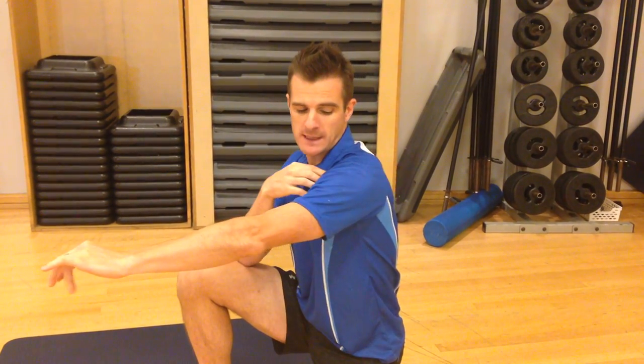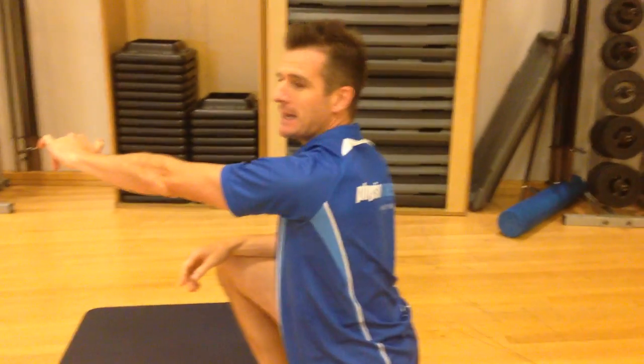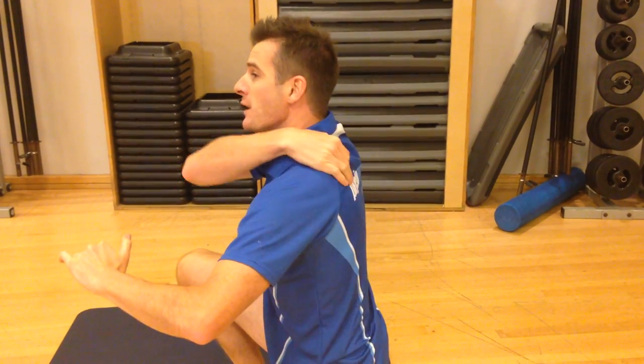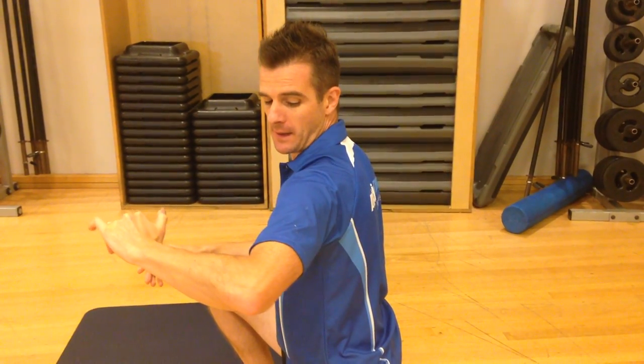The other thing we see is when the arm comes back, people don't retract enough. They come back but don't fully retract — maybe they're too tight in the front, maybe they're not strong enough. When they come back into that position, they start shearing forward in the shoulder joint.